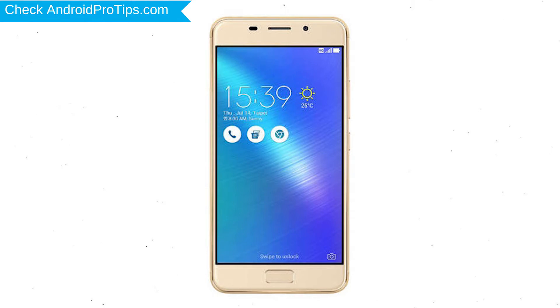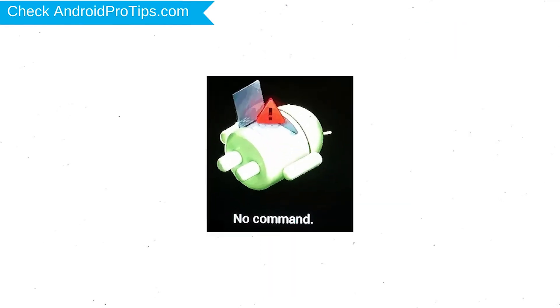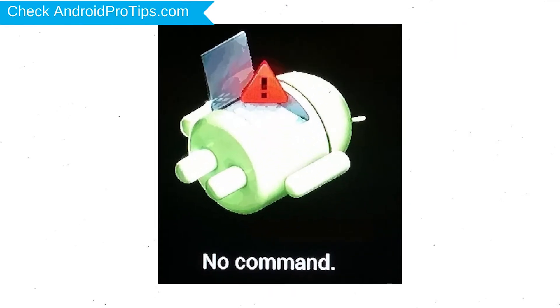Hold down the volume down and power button. Release both buttons when you see fast boot mode. Next, select recovery mode option using volume buttons and confirm with power button. Afterward, you will see the Android exclamation mark.